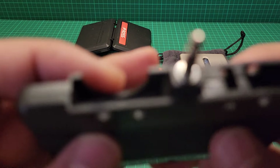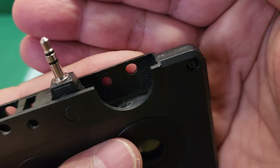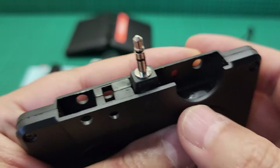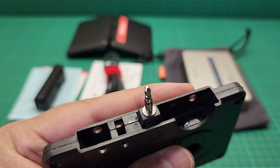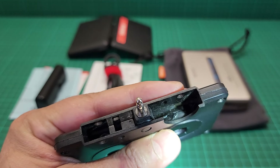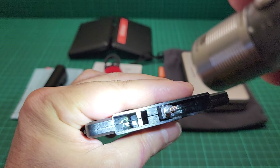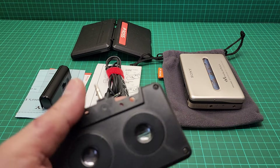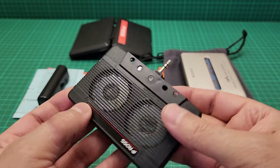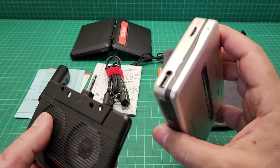I unscrewed it and you can see the coil inside — that is the antenna. But I couldn't go further inside because the manufacturers put some glue in there — like a super glue — in several spots. So I couldn't go further than that because I didn't want to damage the unit. It looks good and it resembles a cassette tape.